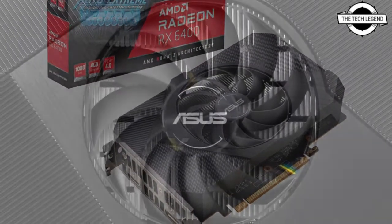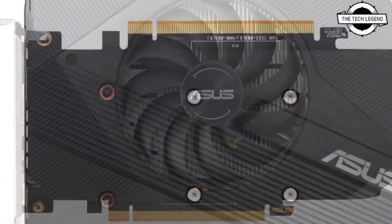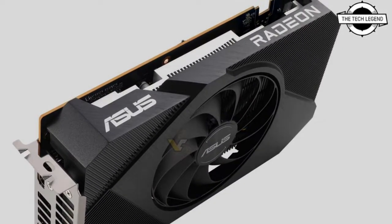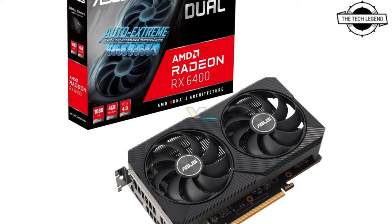It comes in two variants from ASUS: the ASUS Dual Radeon RX 6400 and the Phoenix Radeon RX 6400. The Dual variant, which is available now, uses two axial tech fans with barrier rings that increase airflow directed to the heat sink where it is needed most.